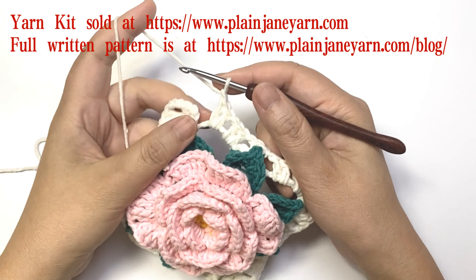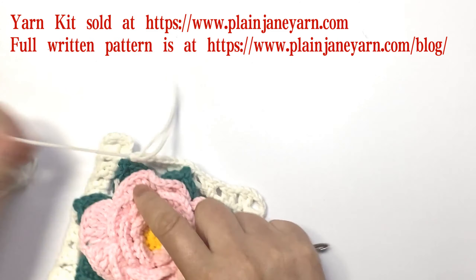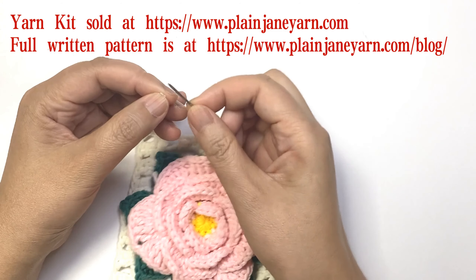Repeat to finish this round, then cut the yarn and do an invisible join.